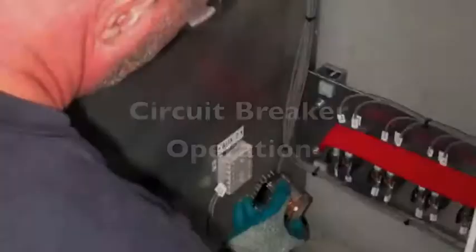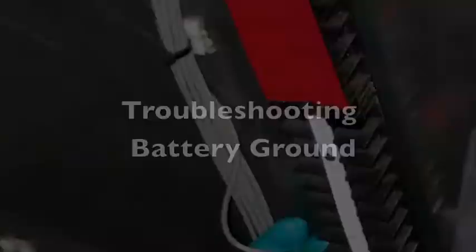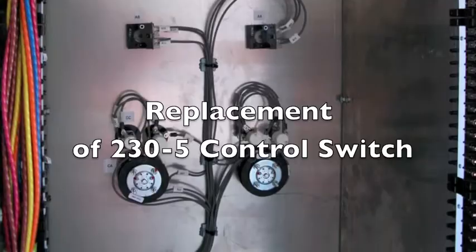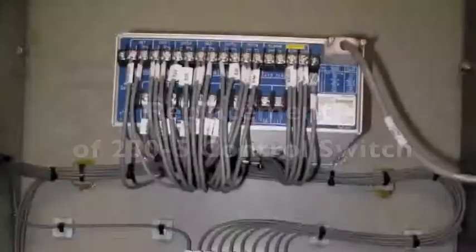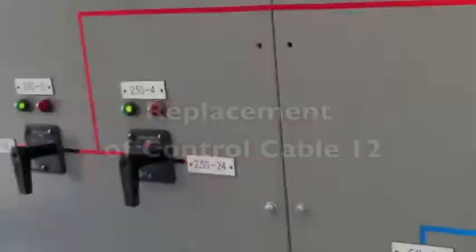Additional exercises include: replacement of control relay socket; replacement of terminal blocks; troubleshooting battery ground; replacing control cable; replacement of loop; and removal of panel blocking and tagging.